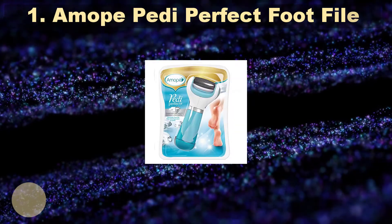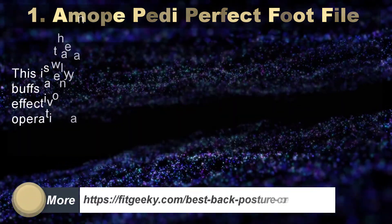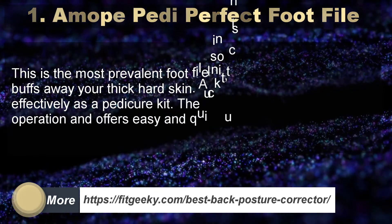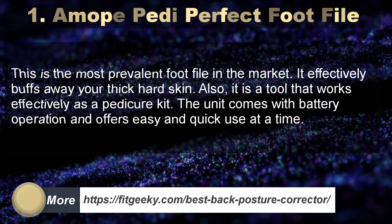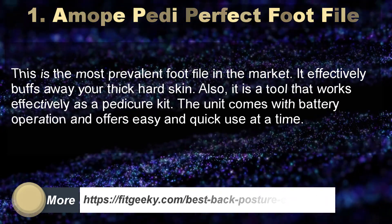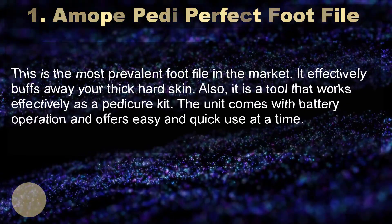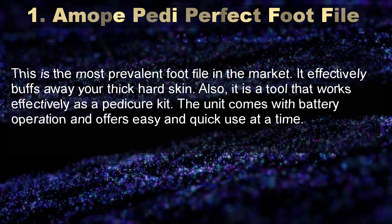Number 1: A Mopedi Perfect Foot File. This is the most prevalent foot file in the market. It effectively buffs away your thick hard skin. It is a tool that works effectively as a pedicure kit. The unit comes with battery operation and offers easy and quick use.